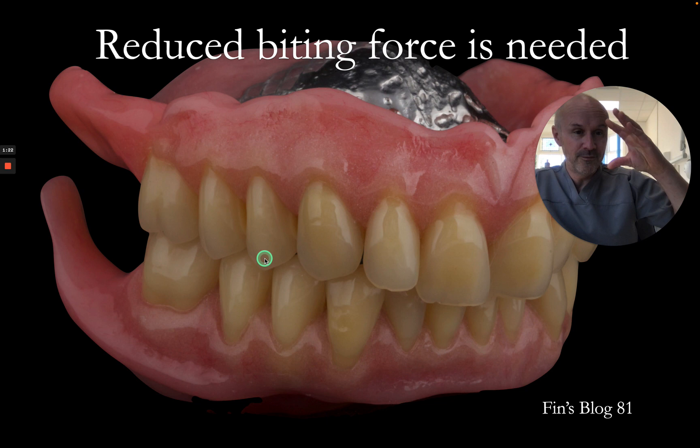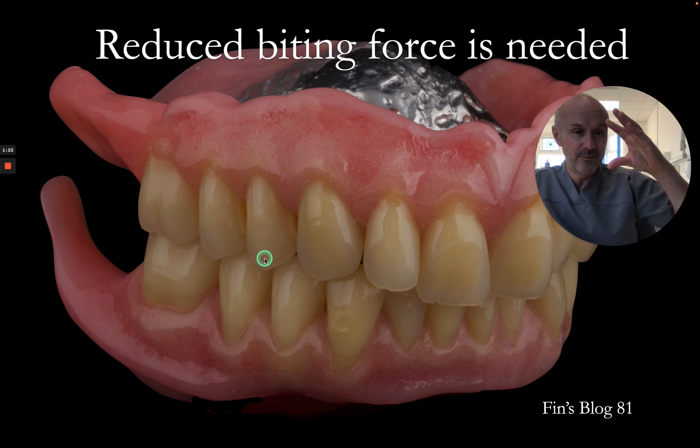Finally, if we've got a reduced number of teeth, the actual bite force required to chew through a bolus of food is reduced, and that means it's reducing the force that's placed onto the underlying ridge.